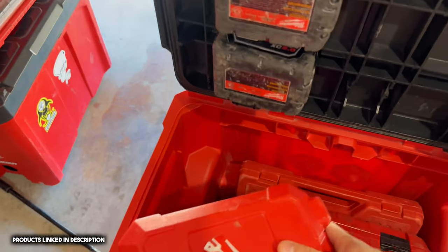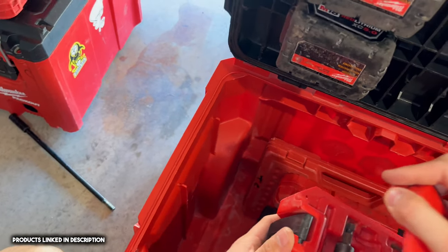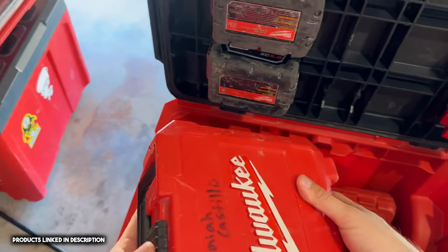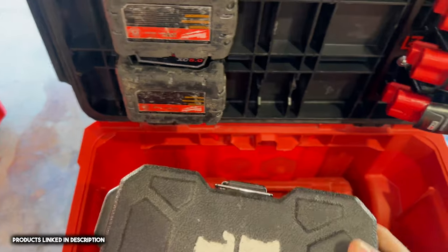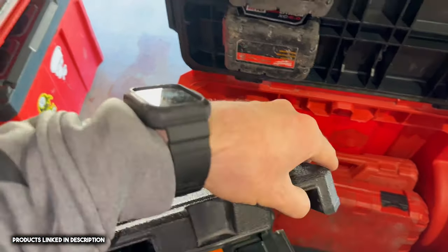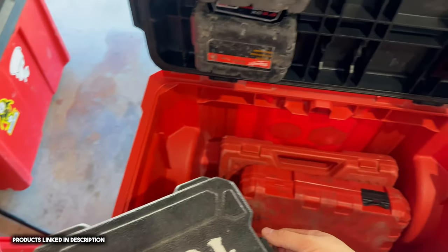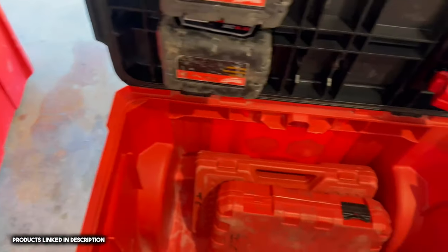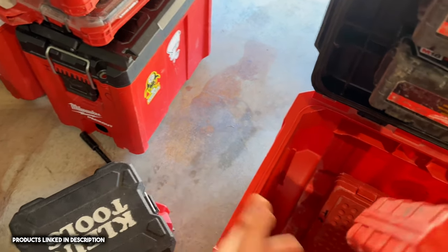Down here I have some hole saws — different sizes, half-inch, three-quarter, inch-and-a-half, all the way up to two-inch. They're a little rusted — probably left them out in the rain. This is a Klein laser, good for marking out recess cans or keeping everything in line across the room at the same level. I want the Milwaukee one but it's a bit too expensive — this one's about a quarter of the price.